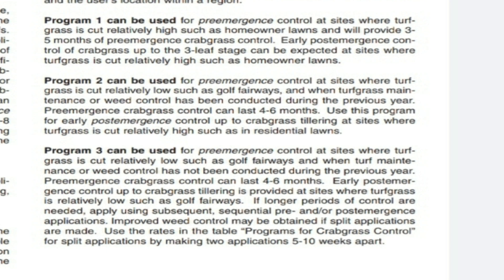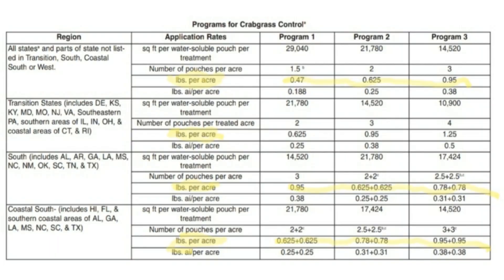So the difference between program two and program three is basically whether you provided some type of weed control the previous year or not. Most of us are going to fall under program one. Next, you're going to scroll down, still on page five, where you're going to look at programs for crabgrass control. You're going to look over on the left side where it says region, determine which region you're in, and then move over to the application rates.